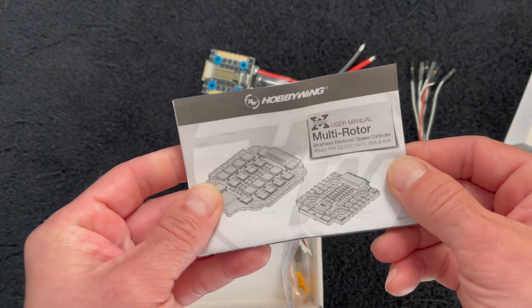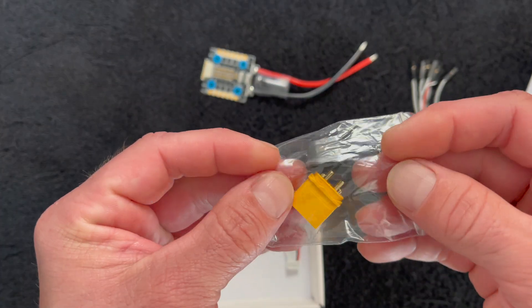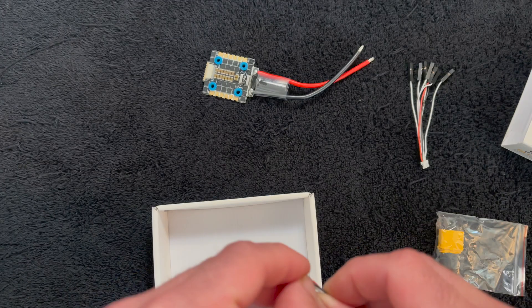And then your best friend in the whole wide world: the instruction manual. Also included is a genuine AMAS XT60 plug and the input harness that goes to the Hobbywing F7 flight control, of course.